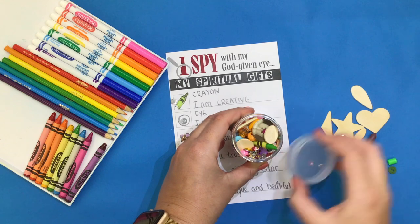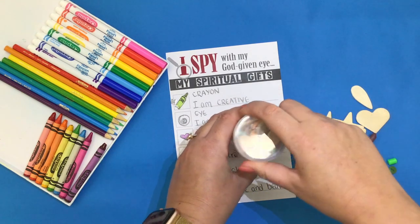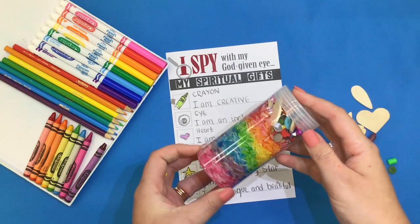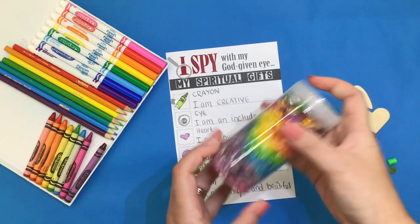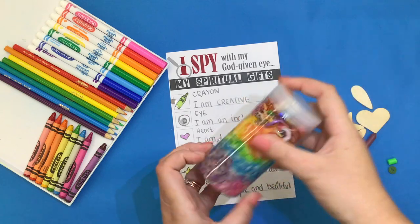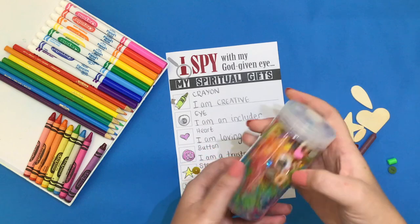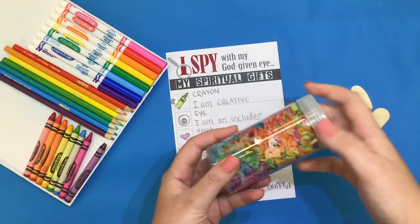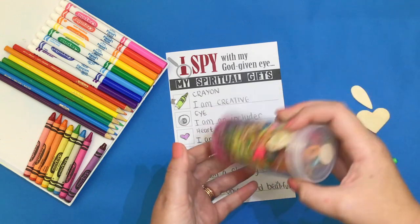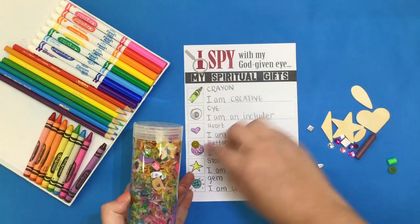Once you have filled up your bottle, screw on the lid real nice and tight so any of those special things don't fall out. Next, shake up your bottle to hide all of those wonderful gems and objects that we need to find later. You might then be able to challenge someone you sit next to, to try and spy those objects that you have found earlier.